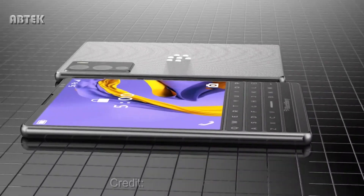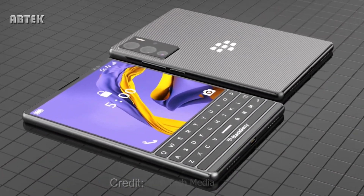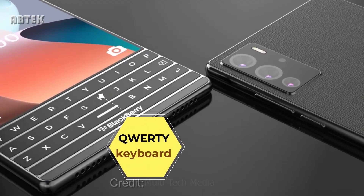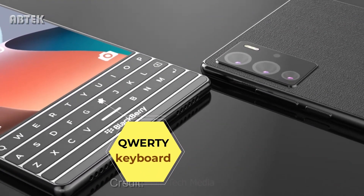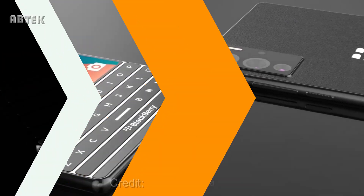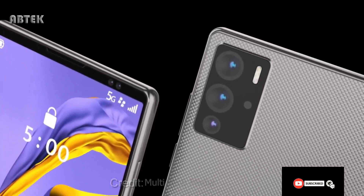There's also a simply stunning red and black version that would easily be a talking point if you whipped it out of your pocket. It has that recognizable Passport size design with a spacious physical QWERTY keyboard and a square — or close to it — display. The two cameras on the back are part of the same camera island, centered and vertically aligned.